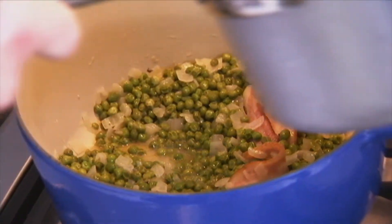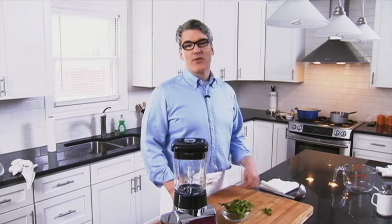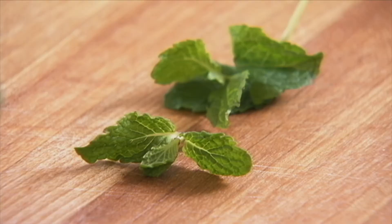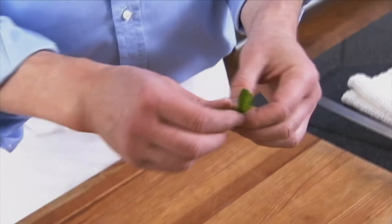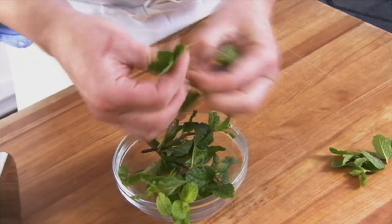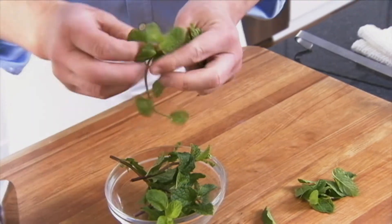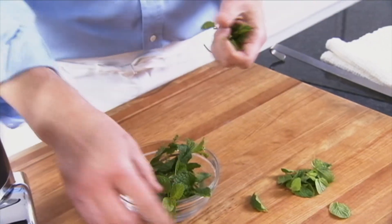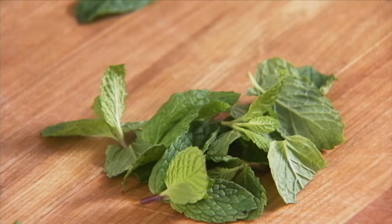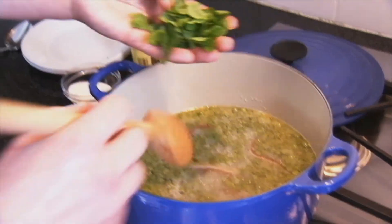Now we're going to add some simmering chicken broth. We're almost ready to puree our soup, and before we do, we're going to throw in a handful of fresh mint leaves. I like to use the smaller, less mature mint leaves — I think they have a cleaner, brighter taste. Just pick those off. This has been scrupulously washed. You want about a third of a cup, just a nice small handful. It's going to give a really bright, clean taste to this delicious soup. So we have these tender leaves, no stems, and we'll just stir them in.